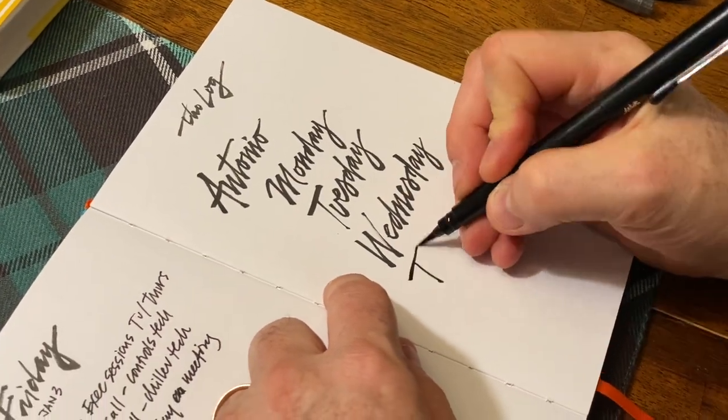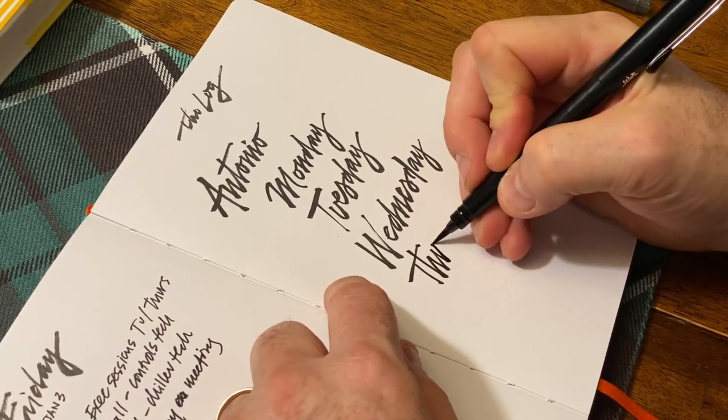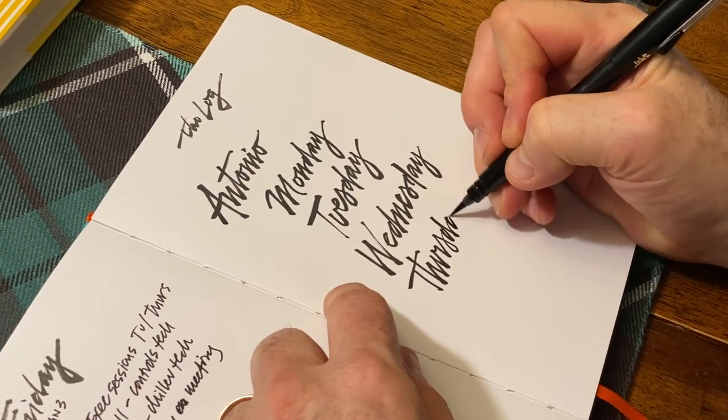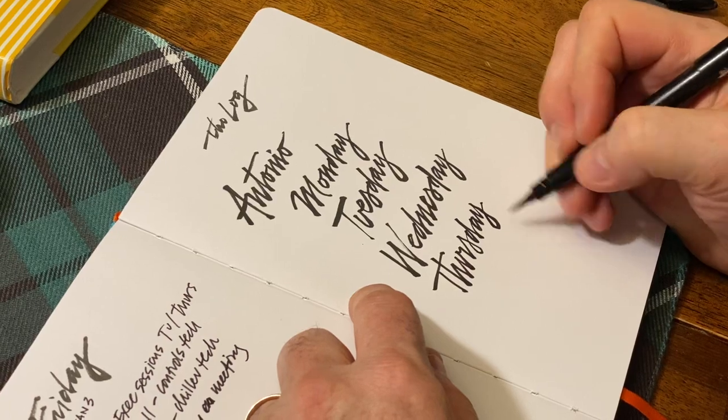Here's another one with a T — Thursday. Sometimes I'll try to cross over. The other thing I'm playing with is — here I've got a wiggly Y, right? But I kind of like that.